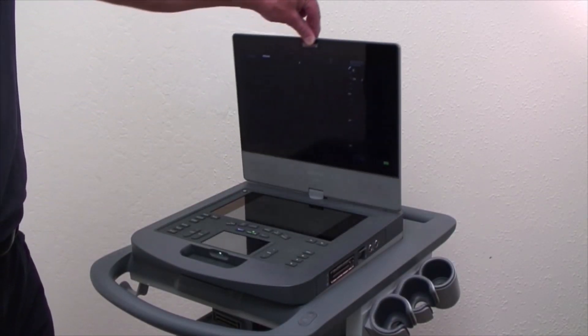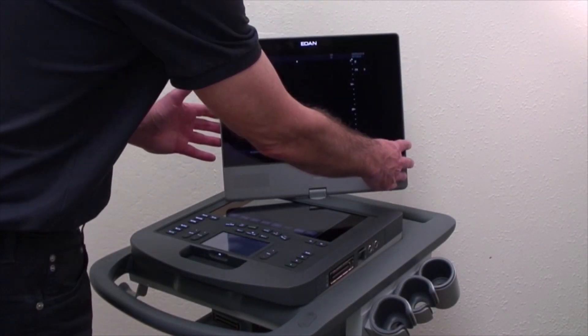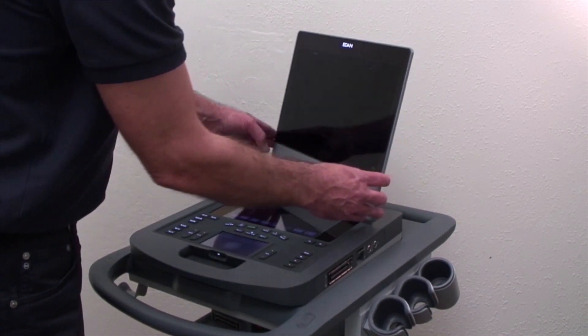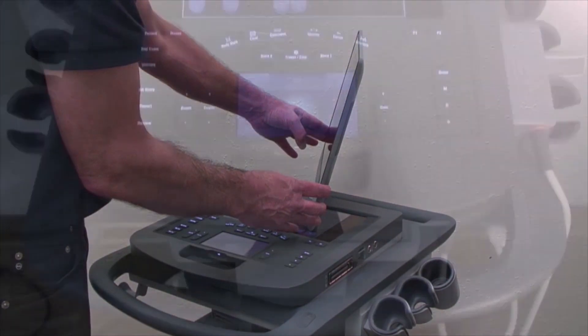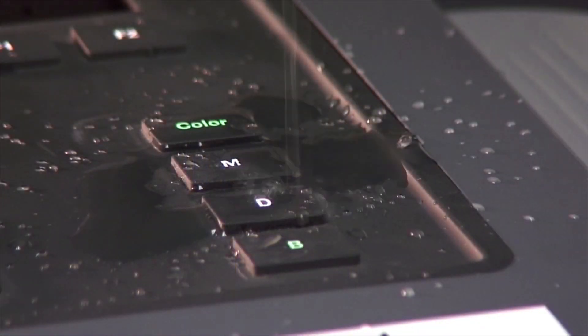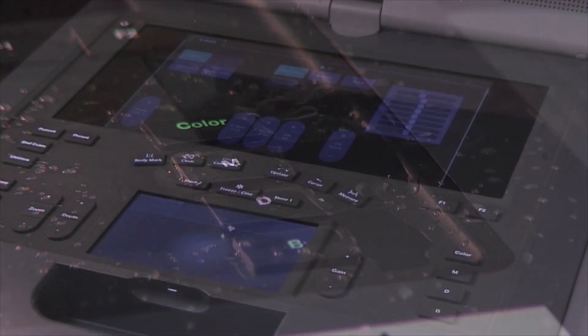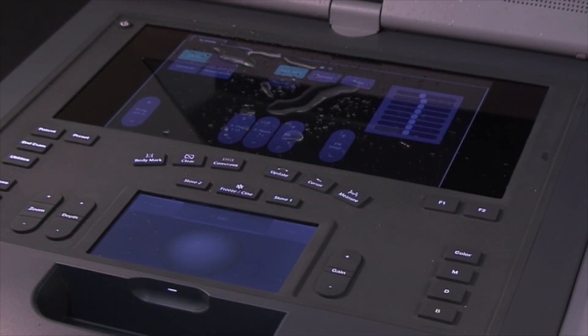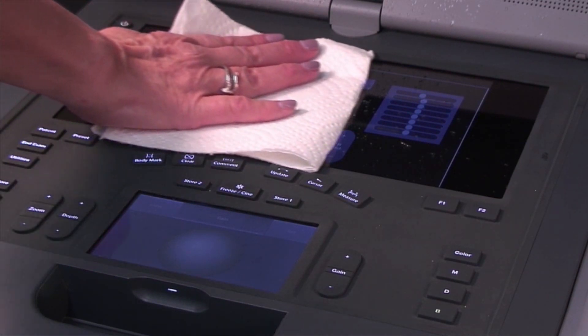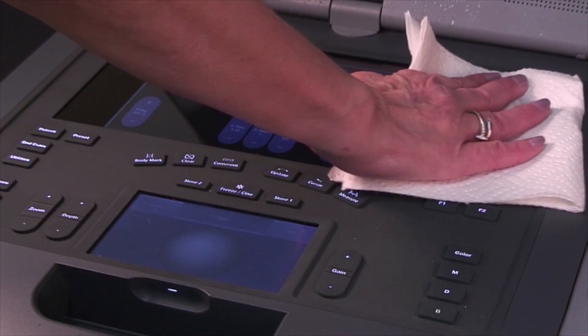The 15-inch high-definition monitor pivots and angles for maximum user comfort and clear screen visualization during procedures. The control panel is completely sealed, incorporating dual touchscreen panels. We've eliminated the trackball and other hard keys where dirt and gel can collect, making the system easy to clean and aiding in disinfection.